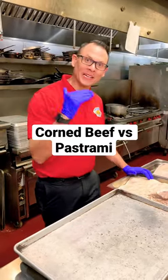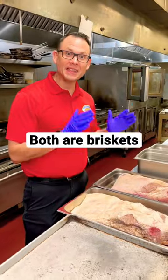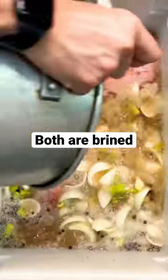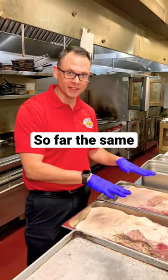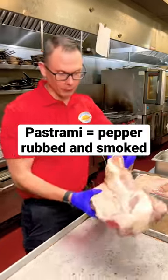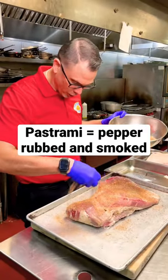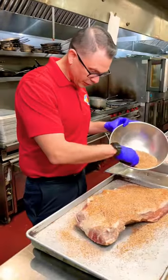All right guys, it's that time of year — we're going to get into some corned beef and pastrami. We took two briskets and they went in the brine at the same time; we trimmed them up and they were in the brine for 10 days, so so far the same. What makes them different is pastrami gets a pepper rub then it's going into the smoker, while corned beef gets braised in the oven. Both are delicious in my opinion.